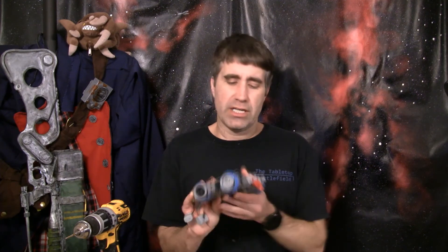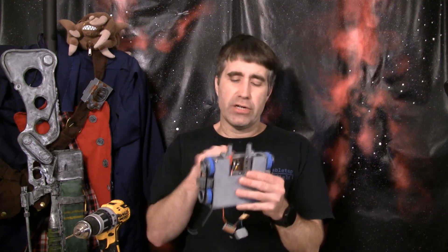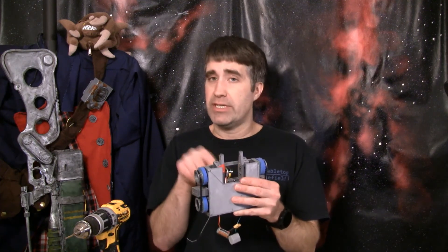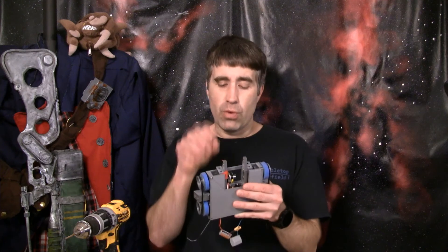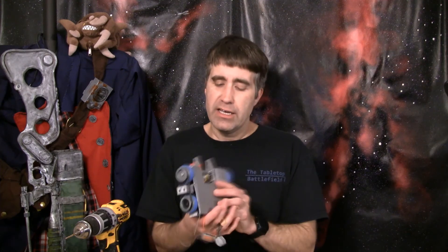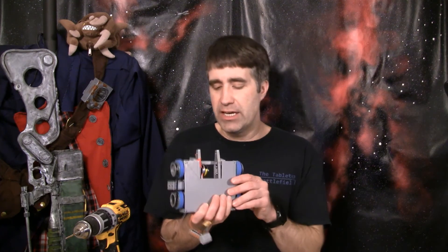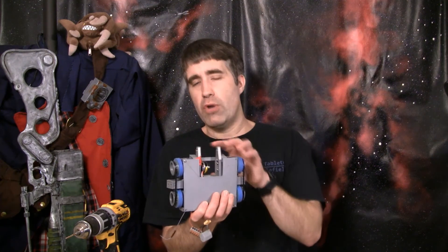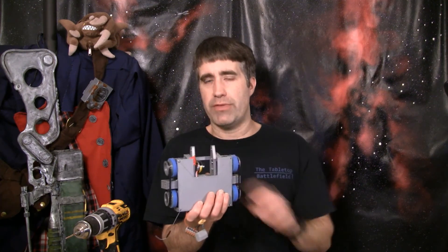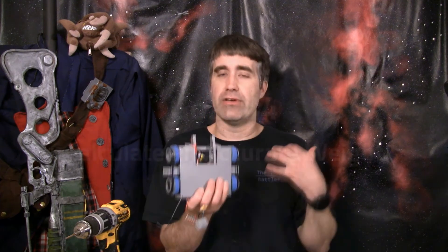Thinking about those kinds of things while you're going through this process and how you can redesign aspects to make it faster is important. For me in particular, what I'm probably going to end up doing is assembling the entire weapon cage outside of the robot, sticking that in as one piece, attaching it to the chassis, and then installing the receiver. That's going to allow me to basically easily reassemble the weapon area of the robot instead of fiddling around with it trying to put it all together.